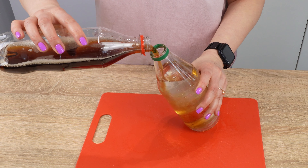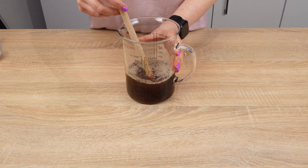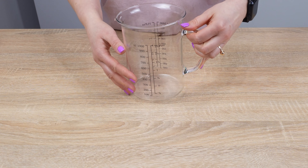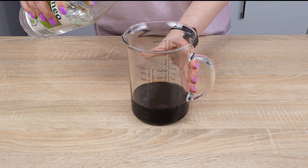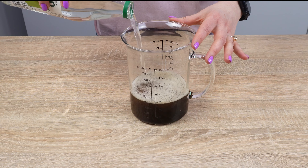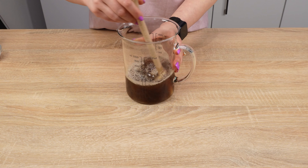Mix cola with vinegar and it will gain extraordinary properties. These products combined are very useful — the most important thing is the correct proportions. Take a container and pour 200 milliliters of Coca-Cola into it. If you have leftover cola, use it for this trick. Add 100 milliliters of vinegar to it. Then add 2 teaspoons of salt — salt will enhance the action of vinegar and cola. The liquid will fizz slightly. Finally, add some dishwashing liquid. Stir everything to mix the ingredients.